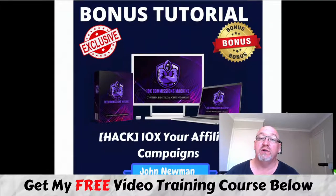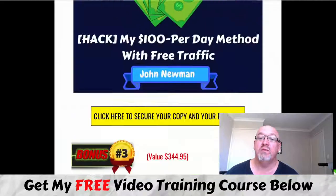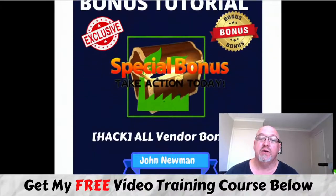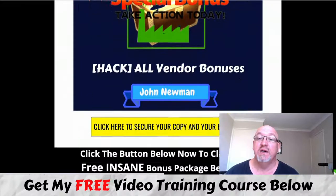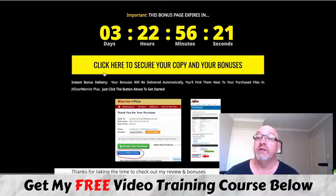Bonus number four: I'll also include another one of my courses, 10x Commissions Machine. This is going to show you how to build out powerful affiliate campaigns, increase your conversions with affiliate marketing, and lead to greater profit. These are all my own courses, so no one else is going to be offering these out there. You'll also get access to all the vendor bonuses from Dawit through my link as well.